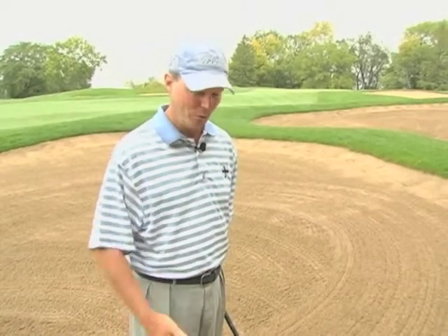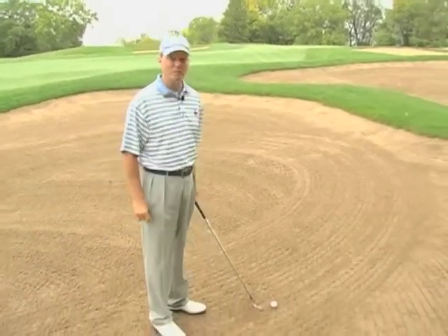Hi, I'm Mike Barge, Director of Instruction at Hazeltine National Golf Club. We have a situation here where we're in a bunker, and we have a good 40 yards between me and the flag.